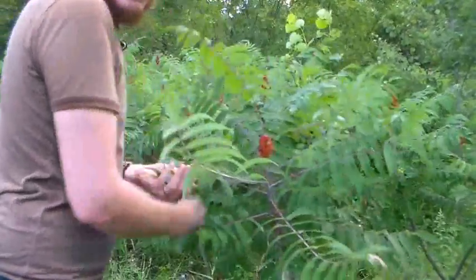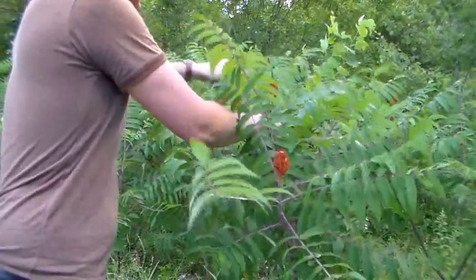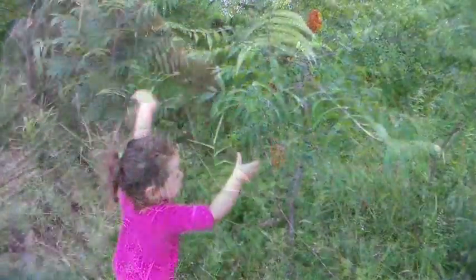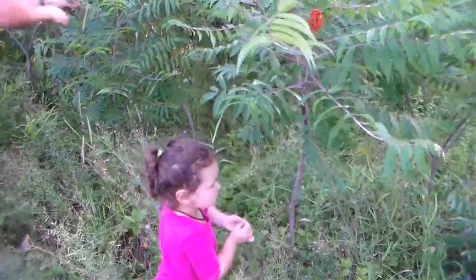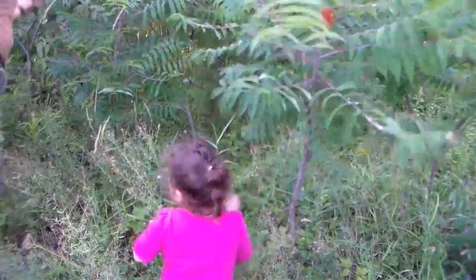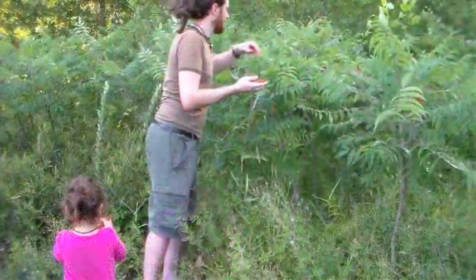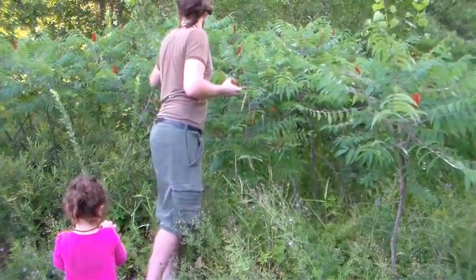I'll take a few leaves off of each so I'm not denuding all the leaves off of one stem — taking a little out at a time. Thank you for helping. You're welcome. Got my bundle into your pocket — those are mine right there.